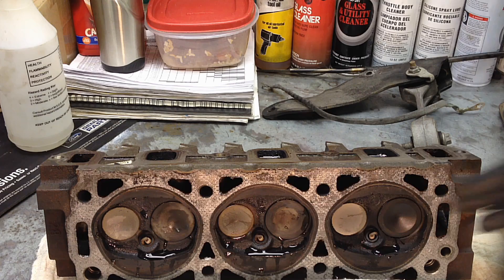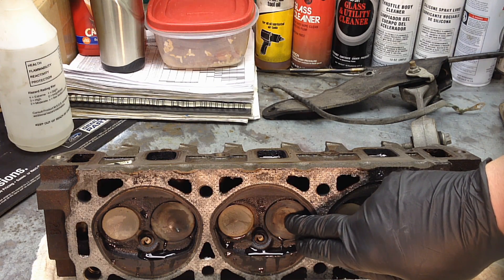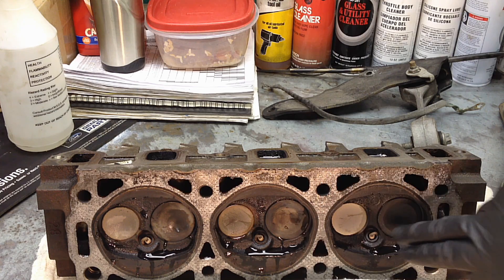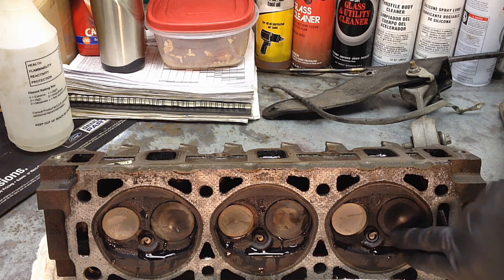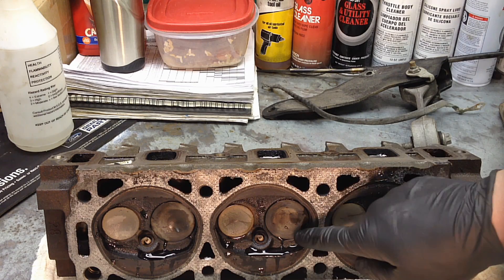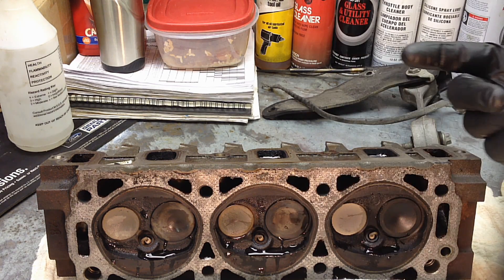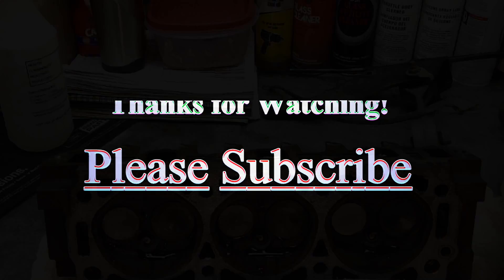We already knew that the intake valves were definitely leaking — we did the air test on the car at the beginning of all this. But it's nice to see the amount of leakage, go all the way around, watch for those bubbles, and see the regular weepage right here before and after machine shop work.